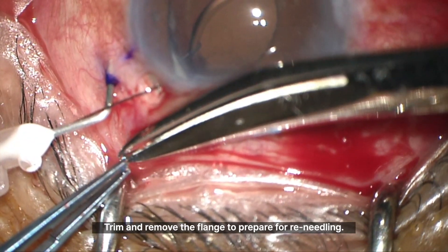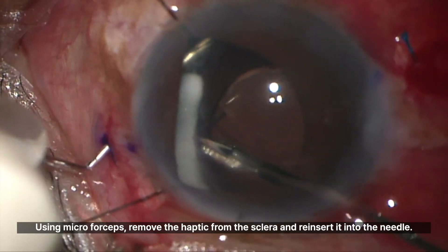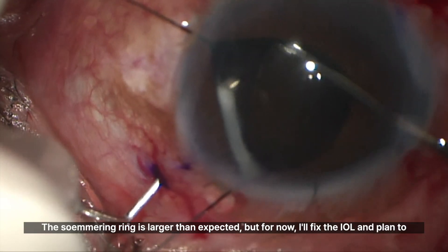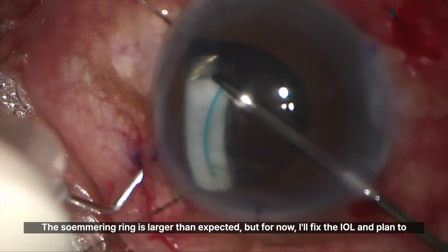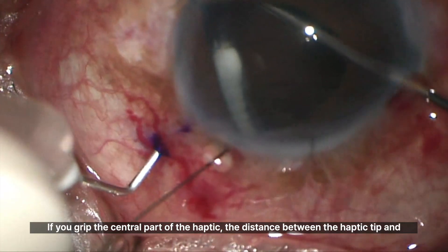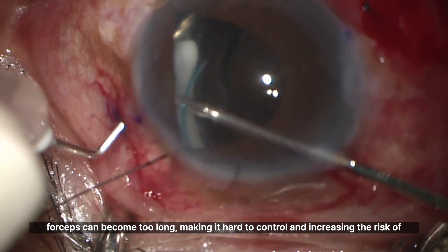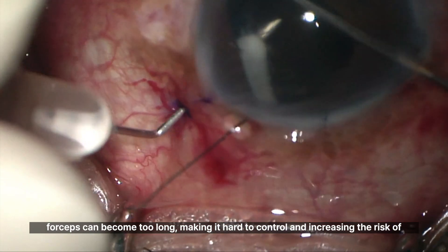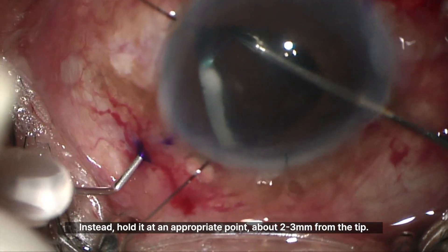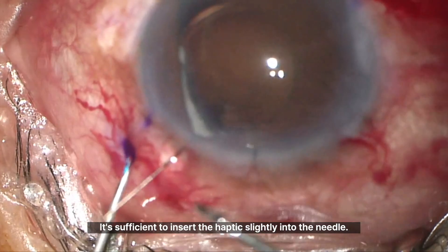Trim and remove the flange to prepare for re-needling. Using micro forceps, remove the haptic from the sclera and reinsert it into the needle. If you grip the central part of the haptic, the distance between the haptic tip and the forceps can become too long, making it hard to control and increasing the risk of breaking the haptic. Instead, hold it at an appropriate point, about 2-3mm from the tip.